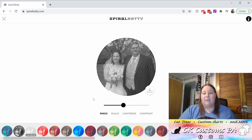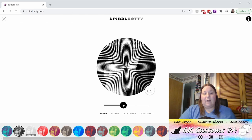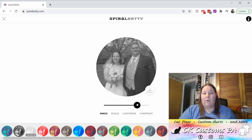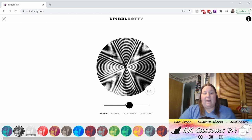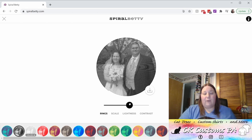You do have other adjustment options. This slider bar will increase or decrease the number of rings. While you decrease rings, it will cut easier. As you increase rings, the cut will become more difficult but the image will be clearer. You need to find that happy medium. I'm going to leave mine right about there.